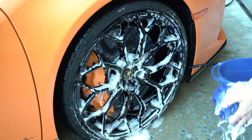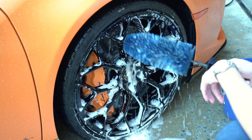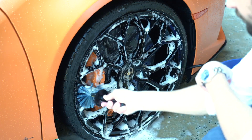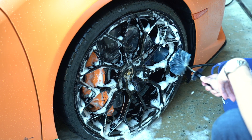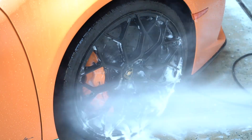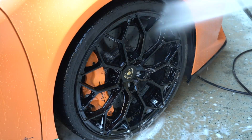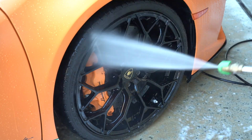I'm using a totally different mitt for the wheels — getting the whole wheel full of suds, trying to get as many nooks and crannies as I can — then bringing out the brush to get the inner barrel. One thing I'm forgetting — I didn't prepare too well — is my Iron X, which is pretty much going to weaken any brake dust particles and make this step much, much easier. I love Iron X from Car Pro.